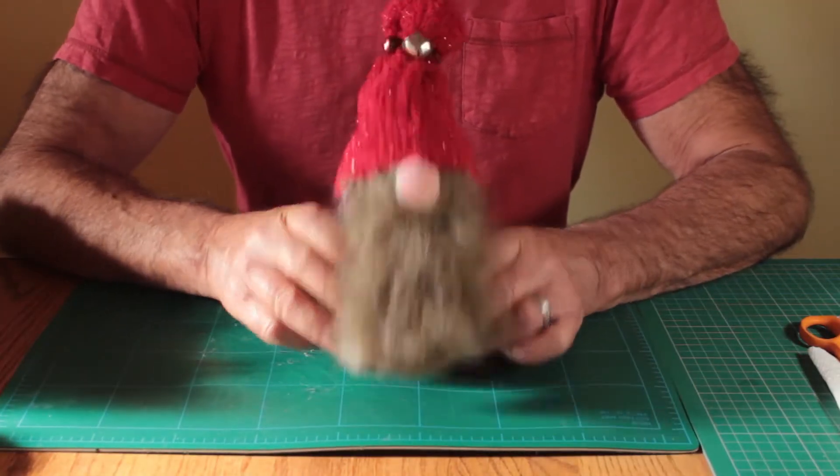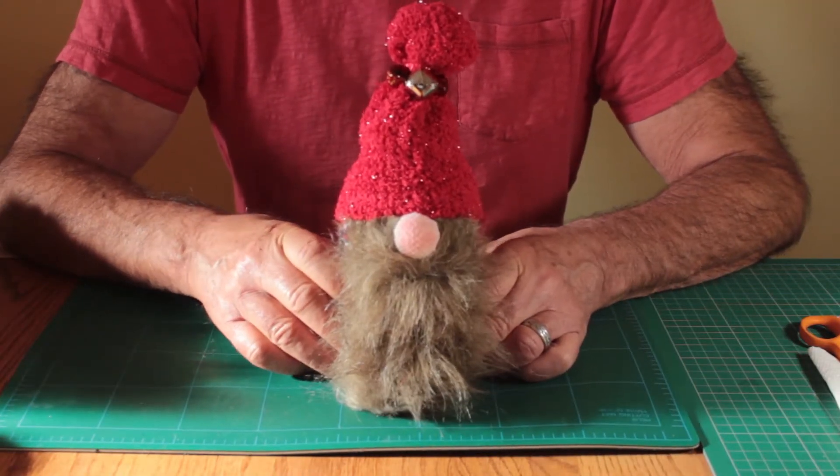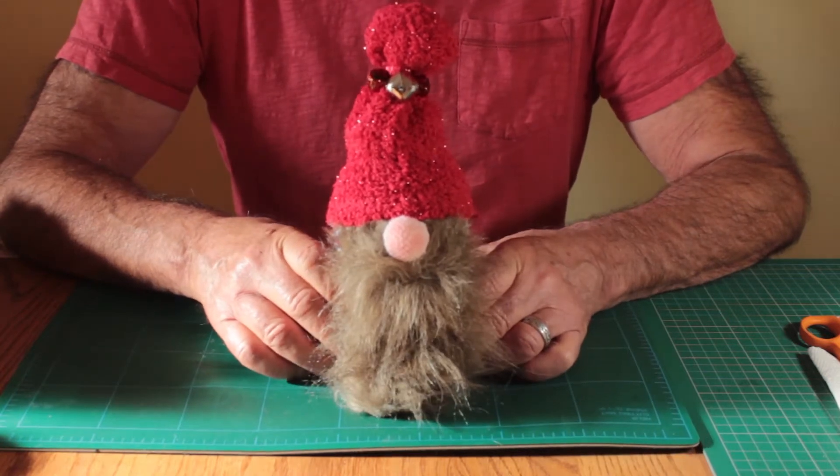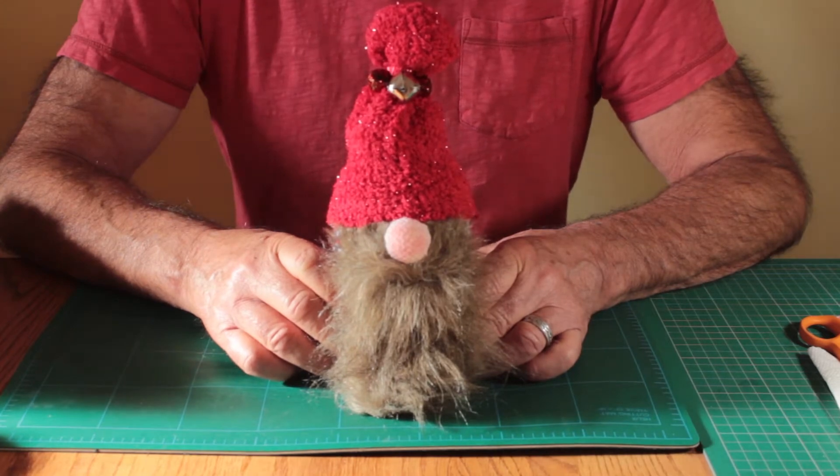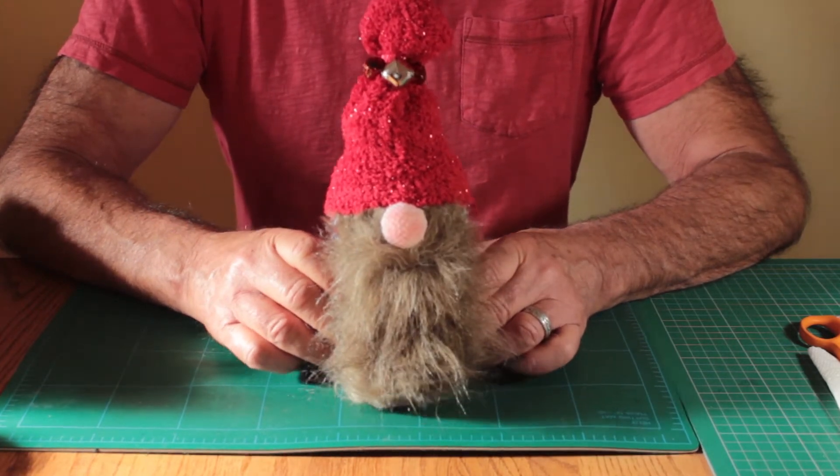Let's take a look at what it takes to make this adorable little guy, and we can talk about all the other options and things that you can do to make every one of these seem individual.